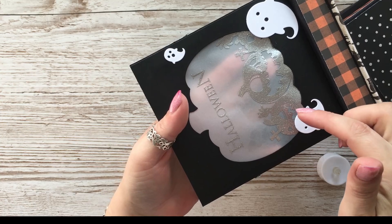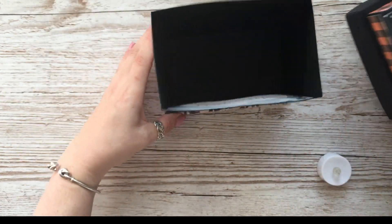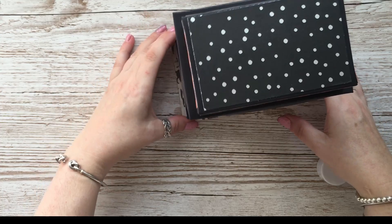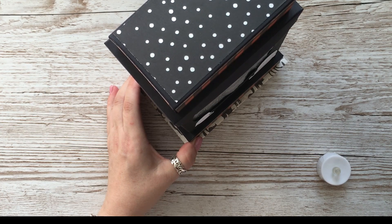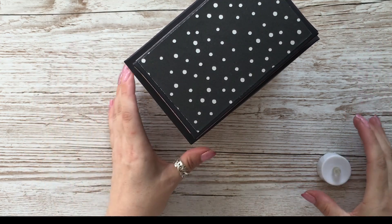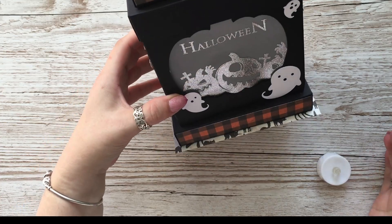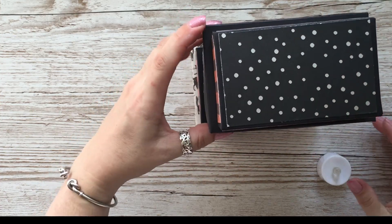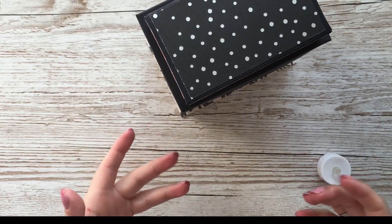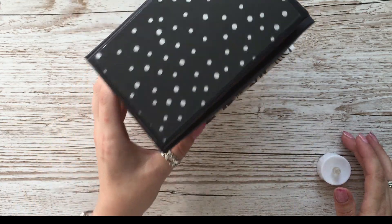I just heat embossed a Halloween stamp and put some little dies on it. The bottom is made from chipboard. It kind of reminds me of a tombstone - that was a pumpkin die set which I thought looked quite nice. You could even decorate it as a tombstone and fill it with sweets or candy. I think it's really nice, so we're going to make this now.